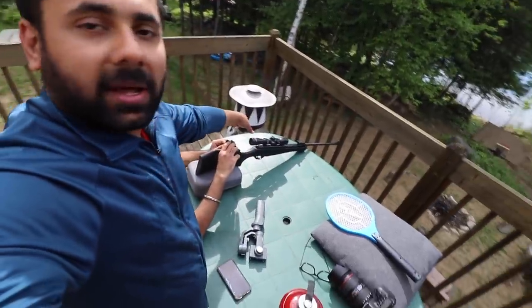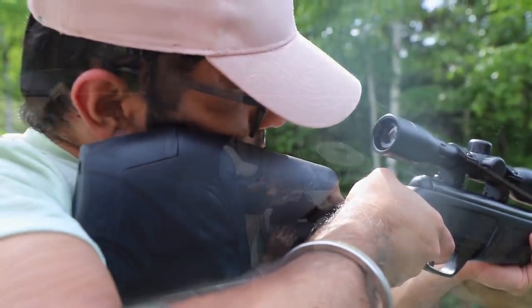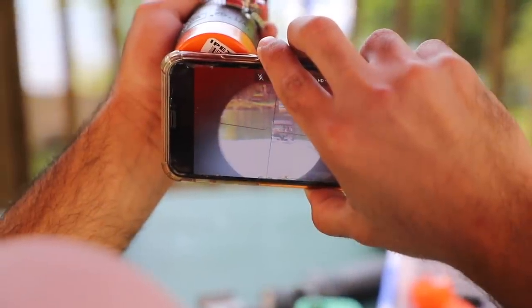So today's project is that we have to create a mount which maintains the correct distance and length, so that the camera can capture the whole view — to shoot the scope view so that a full GTA-style feel can be achieved.